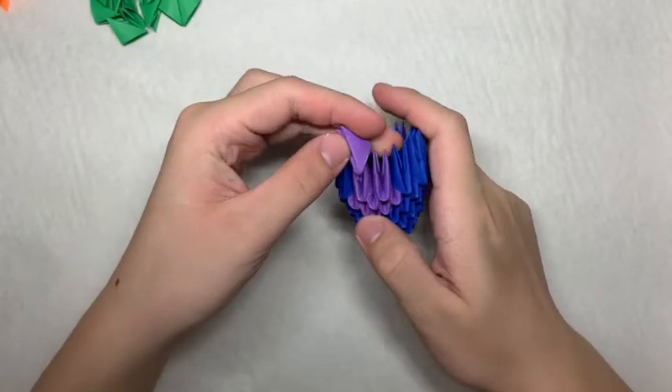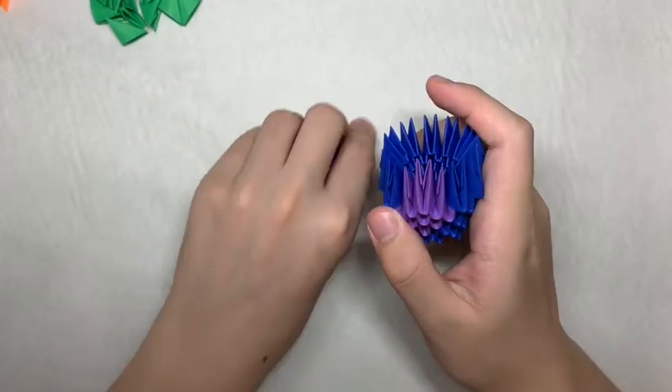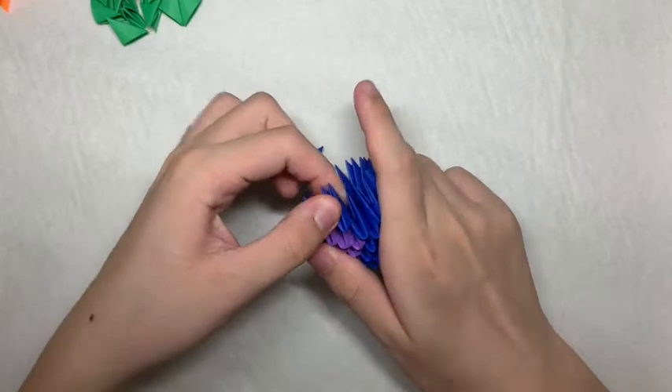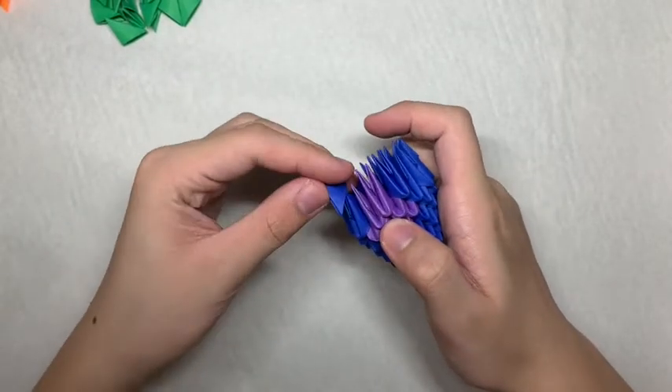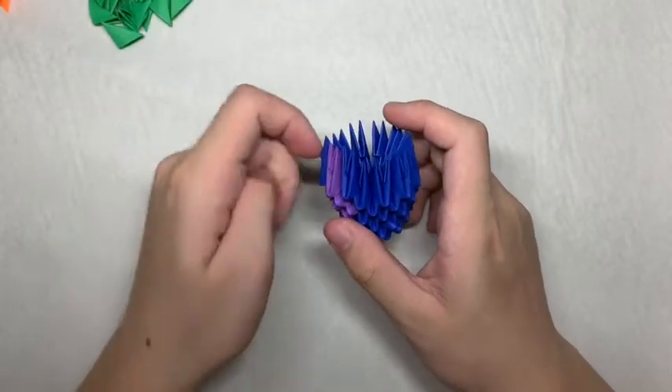You should end up with something that looks like this. Next, you want 1 purple piece in the middle at the top. On either side of it, you want to place a blue piece.